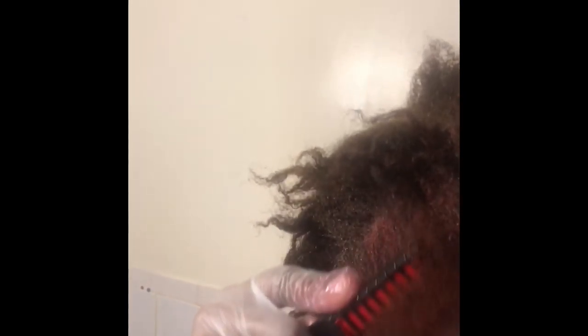So I'm going to use this comb and comb it into the hair. I don't know about this hair — I'm not sure how it'll turn out.